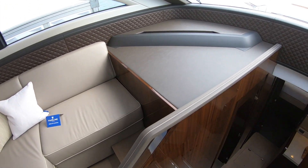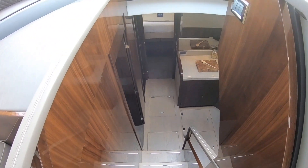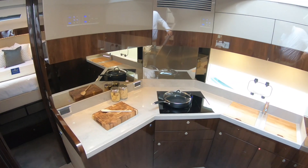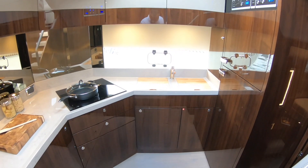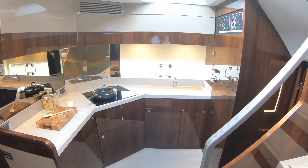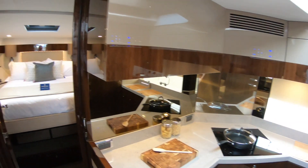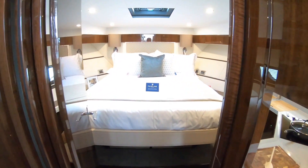Let's go and have a look down below. So down here, this one has got the galley down layout. So that's tucked way down here, which gives you a really good size and keeps it completely out of the way. And then, ahead of that, we've got a guest cabin.